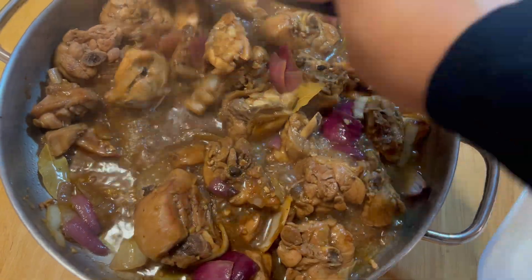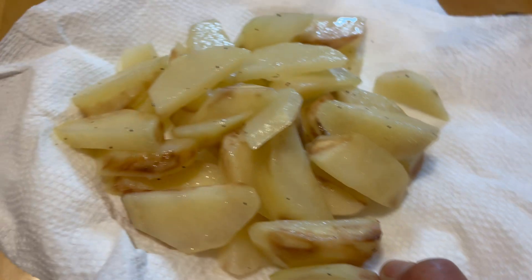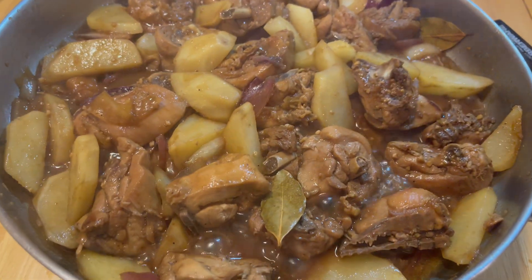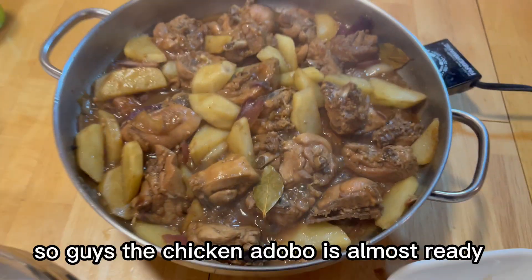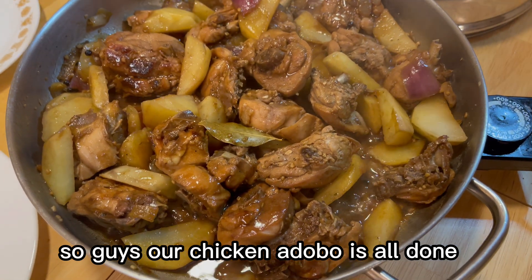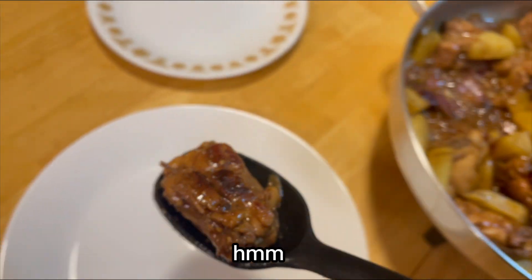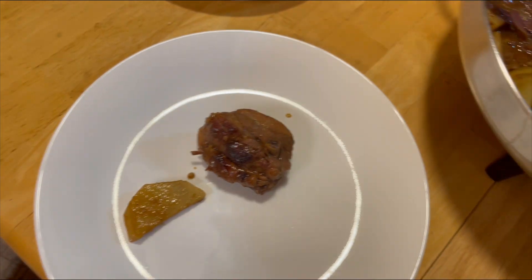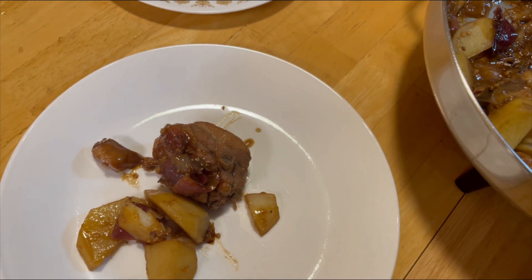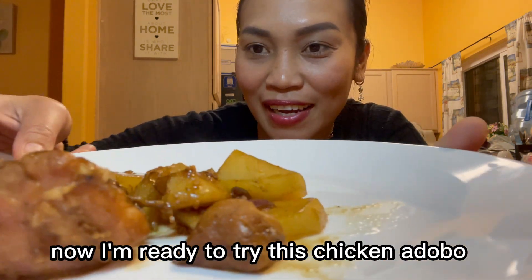Wow, it looks good already! Okay, by this time we can now add the potato — we can put the potatoes right on top. The chicken adobo is almost ready, and now our chicken adobo is all done! I also want to get some potato and a little bit of sauce.